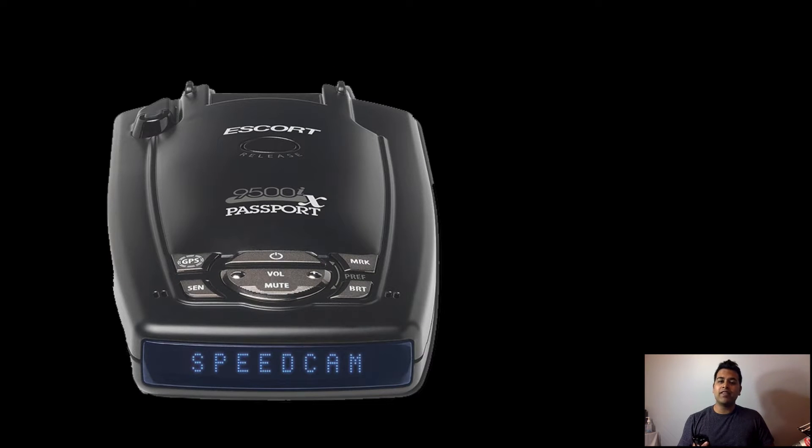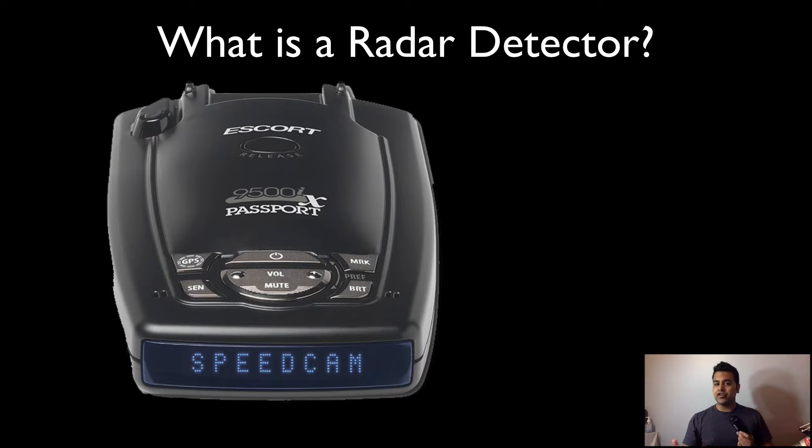Hey YouTube, how's it going? This is Everything Is Tech here, and I'm back with another video. In today's video I'm going to go ahead and review the Escort Passport 9500 IX radar detector.